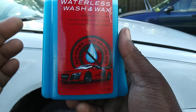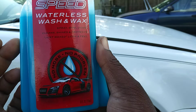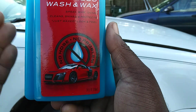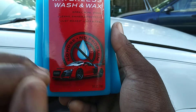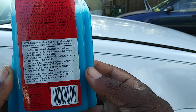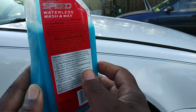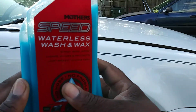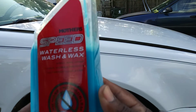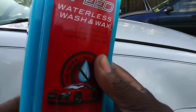It says here: Mothers Speed Waterless Wash and Wax spray — cleans, shines, and protects, just-waxed look and feel, no hose no problem. The back tells you simply spray and wipe — all that good stuff. This is great for y'all living in apartment complexes, condos, or water-restricted areas. These type of products you'll really enjoy.